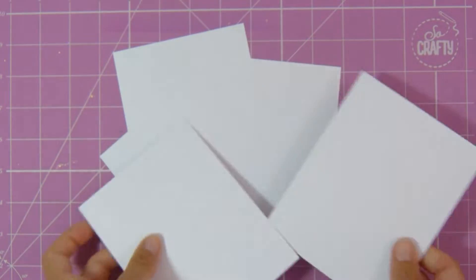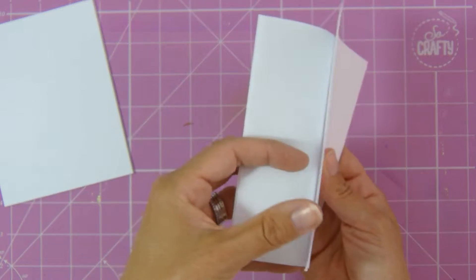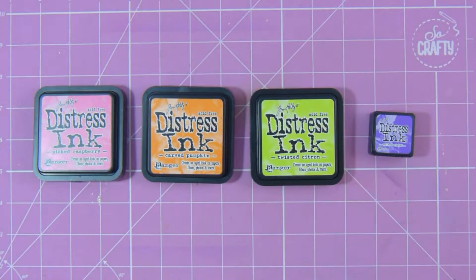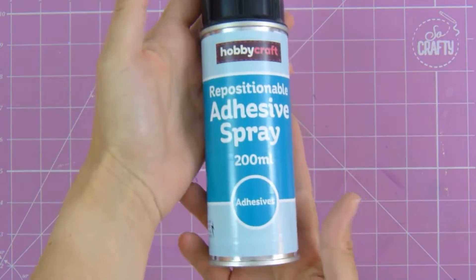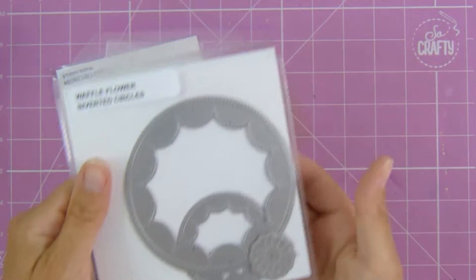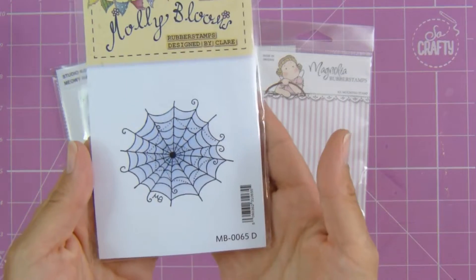First of all I've taken some pieces of heavyweight white cardstock cut into A2 size, and also taken some poppy paper in the same size. I'm using Picked Raspberry, Carved Pumpkin, Twisted Citron, and Wilted Violet distress inks for these cards, along with some repositionable adhesive spray, the stamp set, and Waffle Flower Inverted Circles, Magnolia Spooky Fence, and Molly Bloom Spiderweb, which is really pretty.